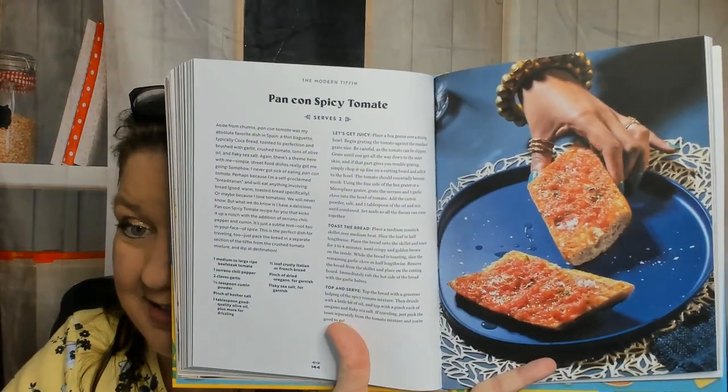The Mexican tiffin — I grew up very close to the Tijuana border and I can eat Mexican food every single day — includes mango gazpacho, chipotle black bean and corn tostadas, green chutney quesadillas, and a poblana torta. The Spanish tiffin features a Spanish omelet with a cilantro olive topping and a spicy tomato dish. A little too gooey for a tiffin, I thought — I was going to take it to work, but I work at home.